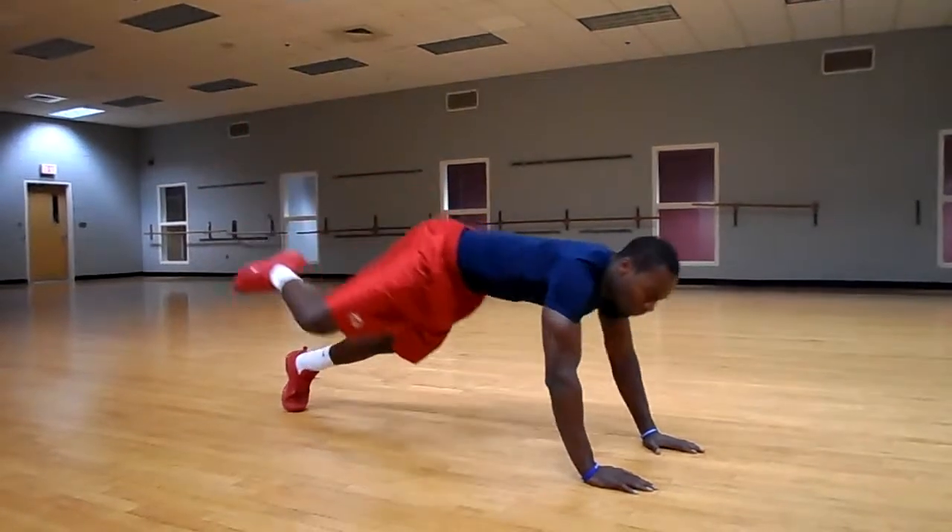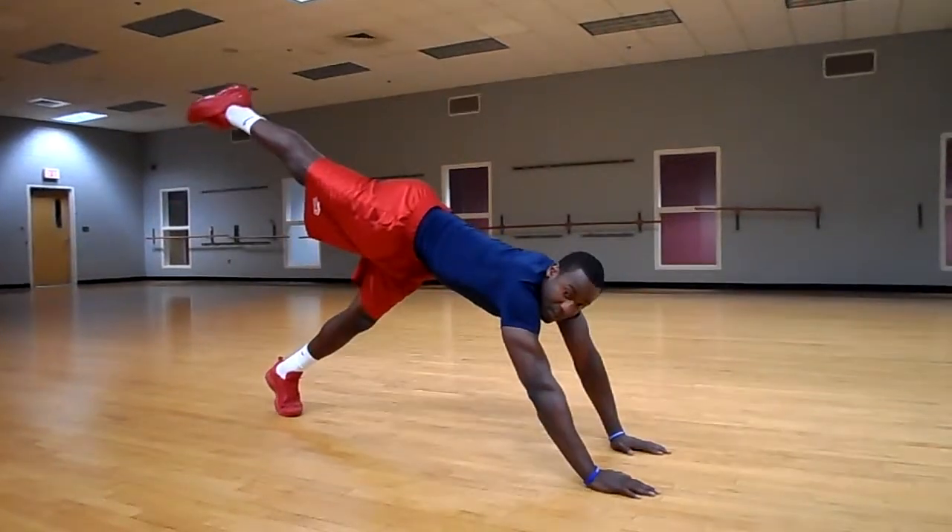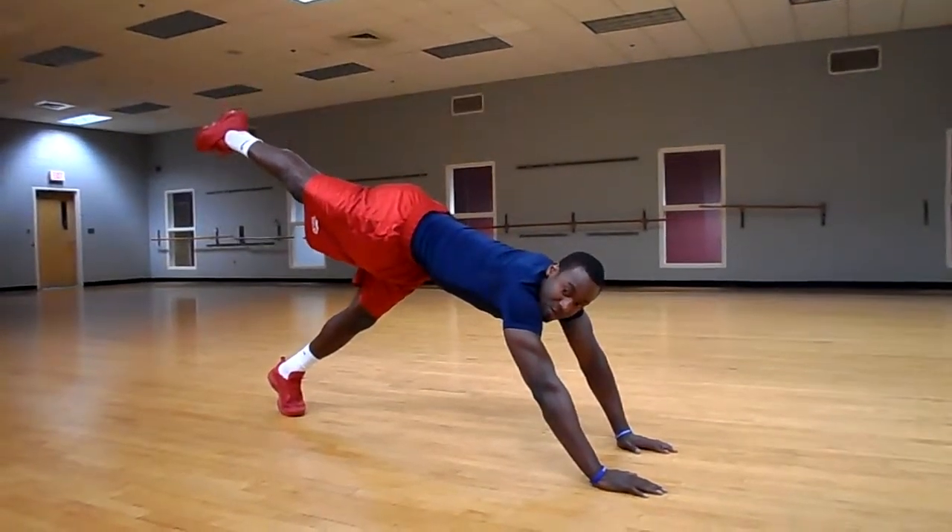Kicking — you're engaging your core, triceps as you can see are kicking in, the hamstrings, and of course the gluteus maximus, the butt.